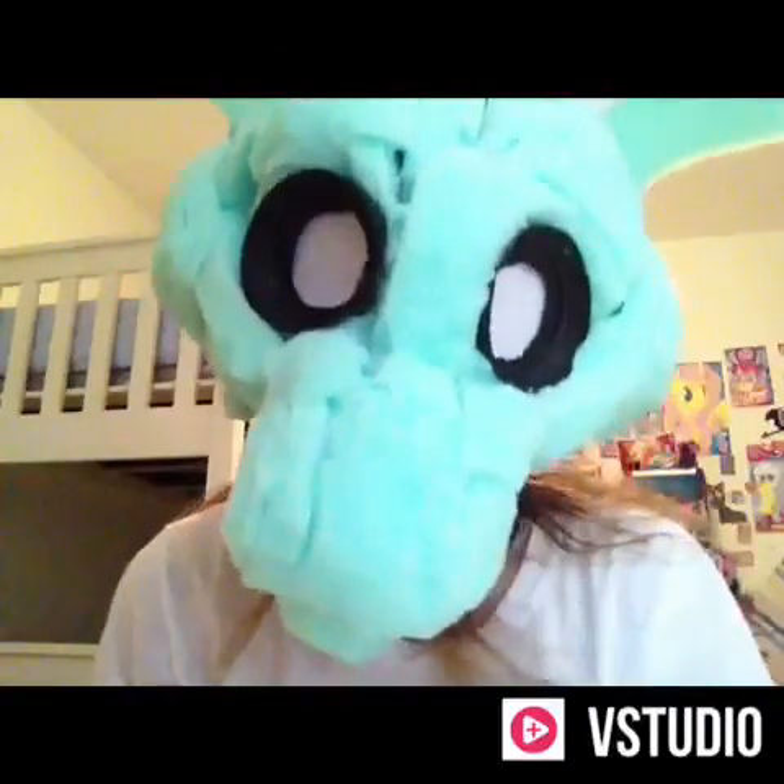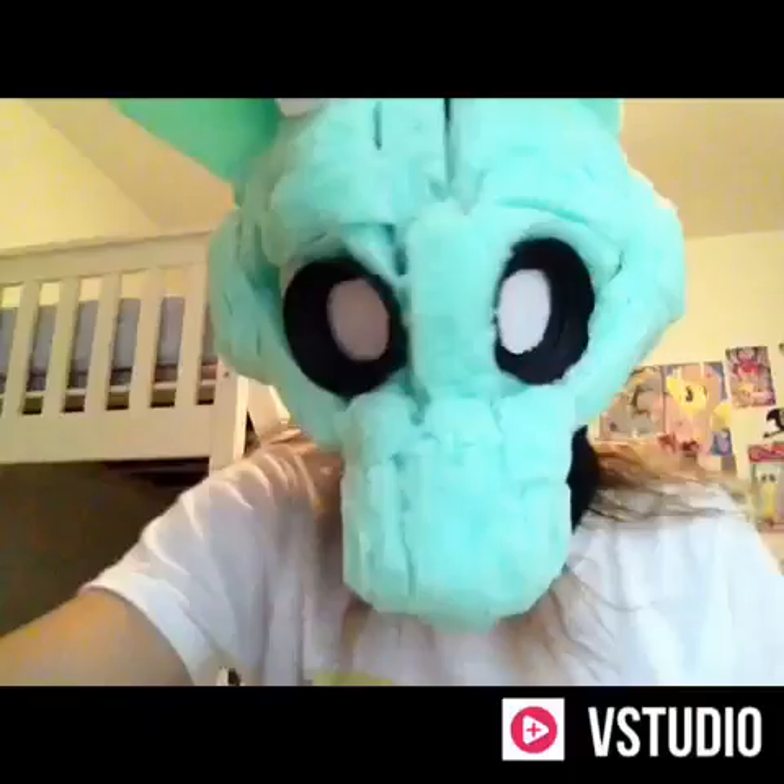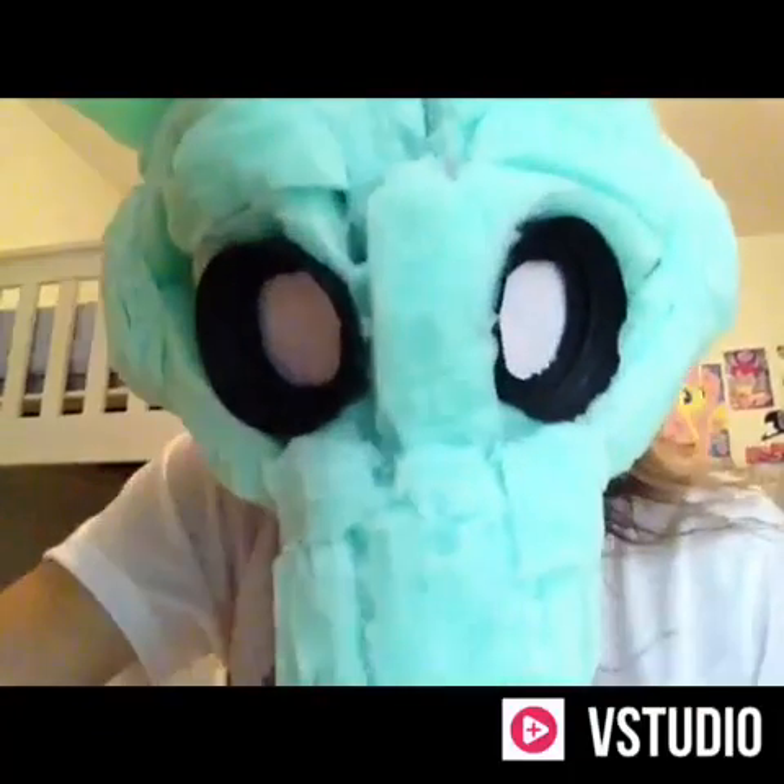Hello everybody, it's Gomato Cinnamon here again, and today I'm going to be teaching you all how to chirp without a squeaker.